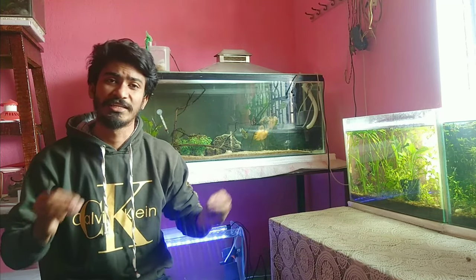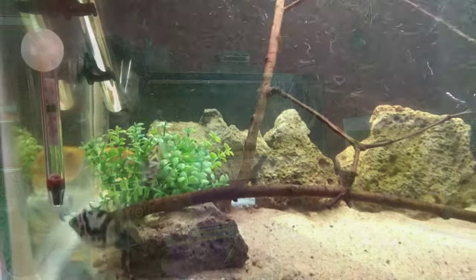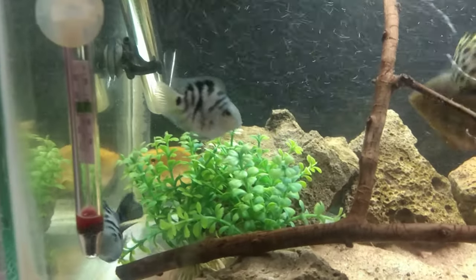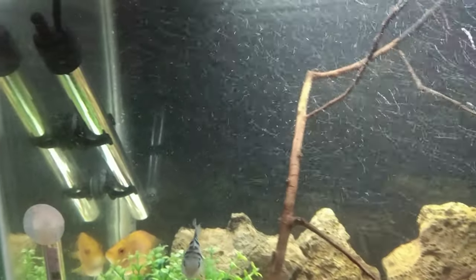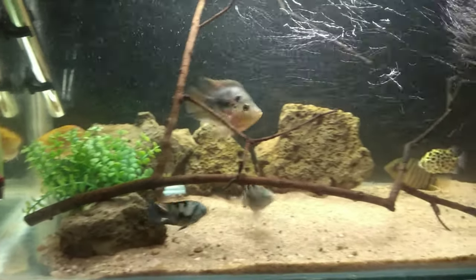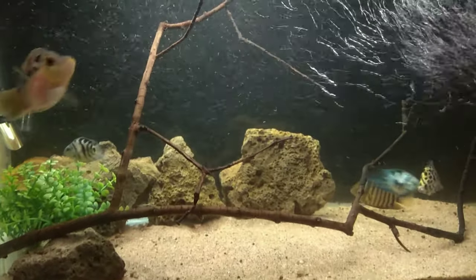For other fish, this fish can be very aggressive. It happens more when the tank is very small. If your tank is very big, then all the fish will get good space, and if there is more space, then the aggression toward other fish will also reduce.